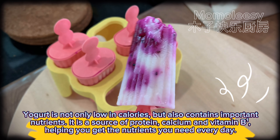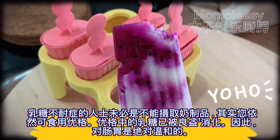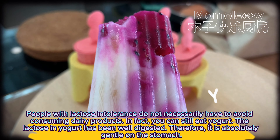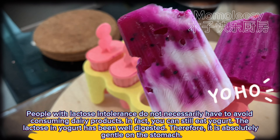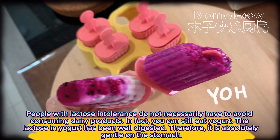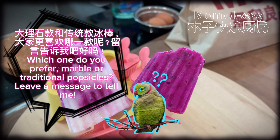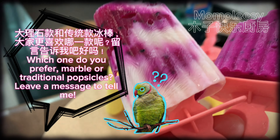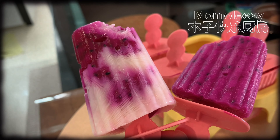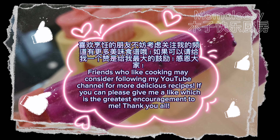Let's check out the other popsicle — wow, here comes the second popsicle! I named this a marble popsicle because it is very artistic and beautiful. The natural artistic quality of dragon fruit and yogurt is beautiful. The taste is sweet, sour, and refreshing — I finished one in no time.